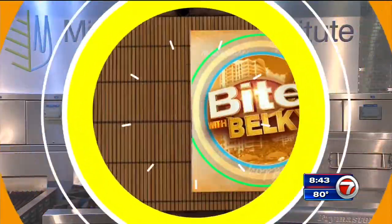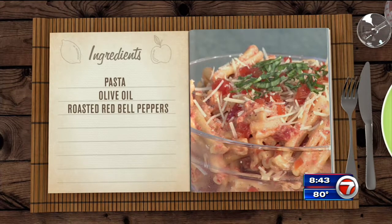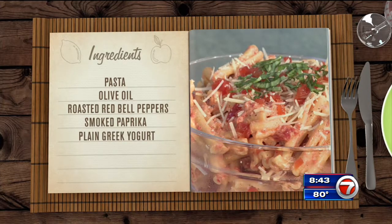For this, you're going to need your favorite pasta, some olive oil, roasted red bell peppers, smoked paprika, plain Greek yogurt, a pinch of salt and pepper, and some Parmesan cheese.